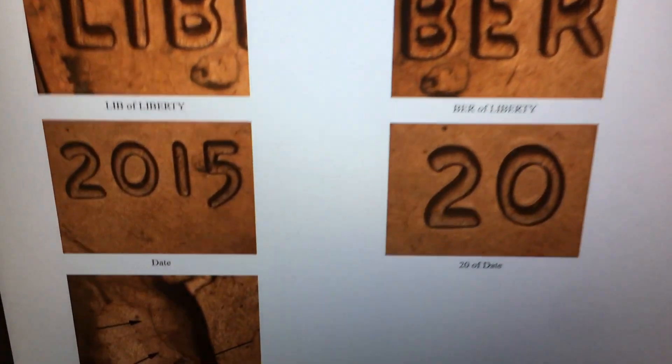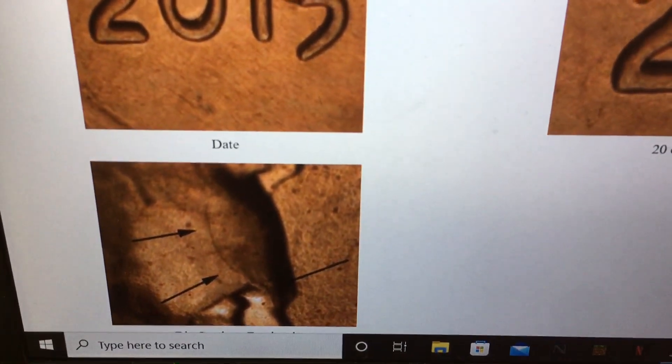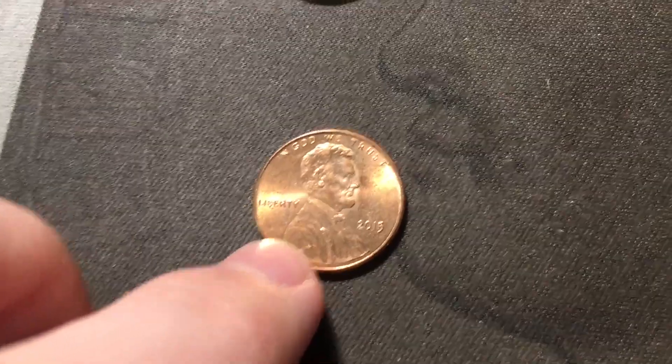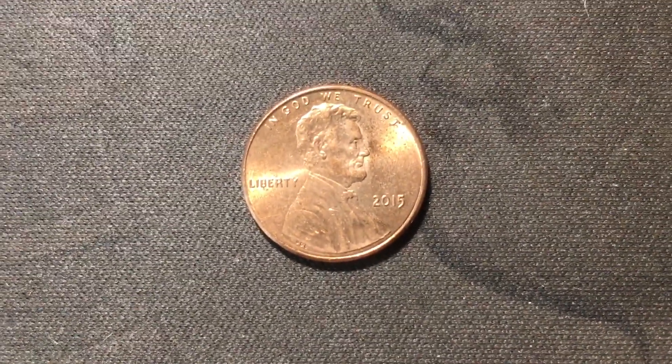I'll bring it up on Variety Vista to show. We have that slight doubling on the date, and there's also a diagnostic die crack on the forehead. I'll bring mine back under the scope to show that mine does have that same die crack above the eye. Mine's not in the best shape - it's in red condition but has some spotting and circulation, so not great for 2015. But I have found a few 2015 DDOs before and I'm glad to add this one to the collection.